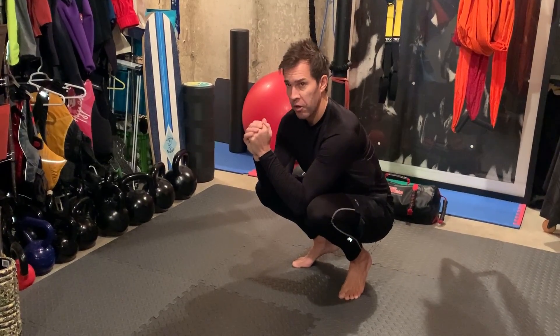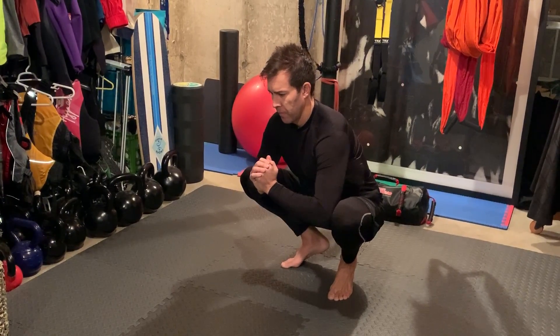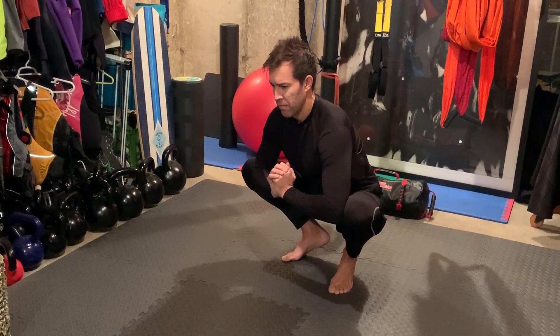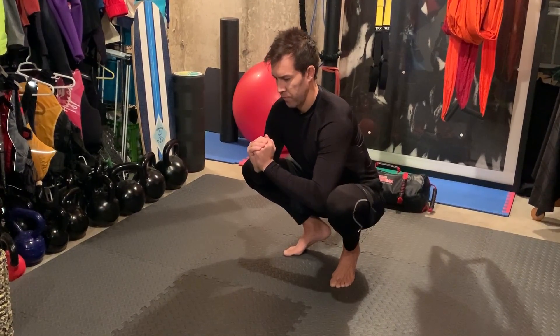When you get to center, resist with your knees as you press out with your elbows, as far as you can, and repeat.